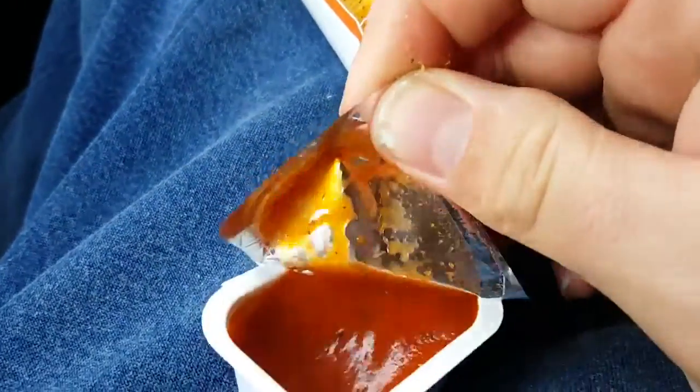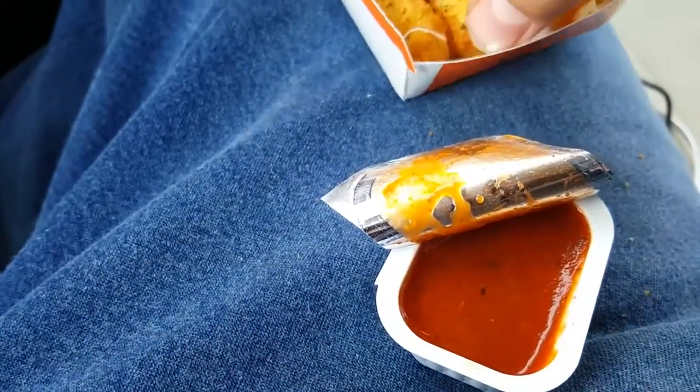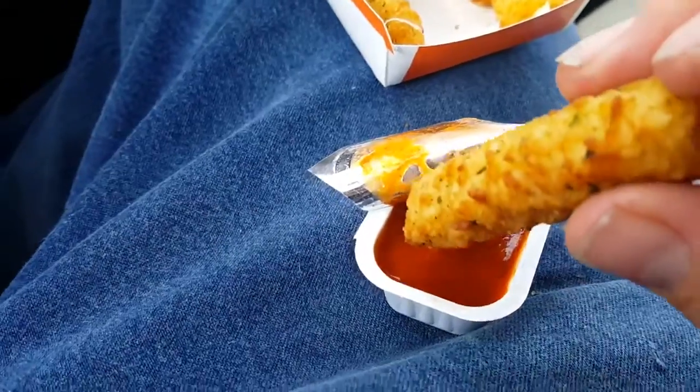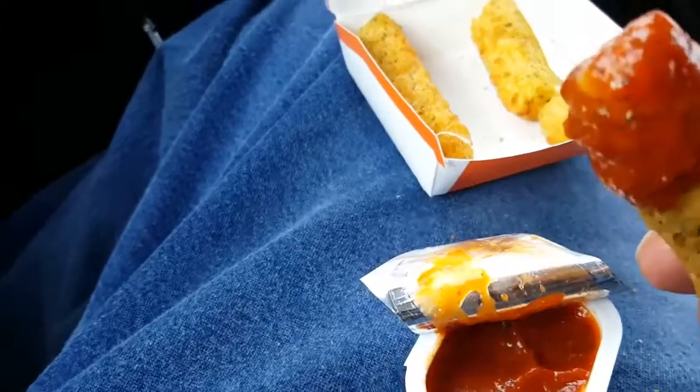Alright, give it a good dunk. Here we go. The breading itself actually has a slight aftertaste and actually tastes kind of like chemicals.